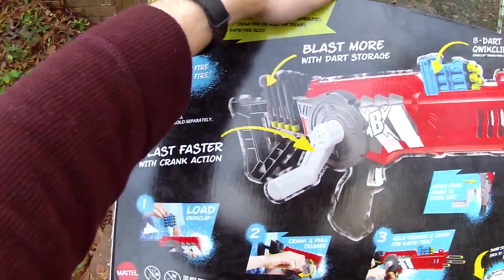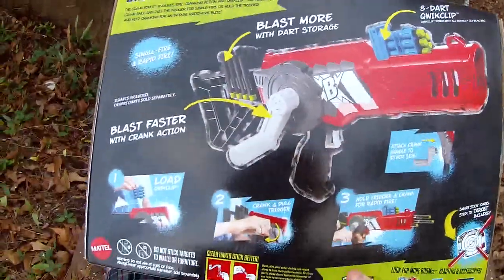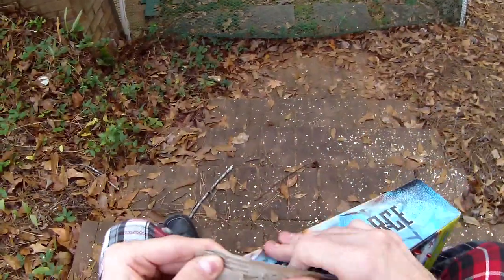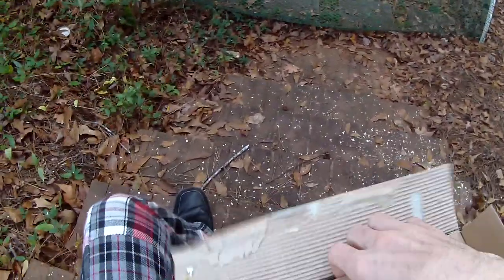It looks like the stock has some built-in dart storage, which is kind of cool. Down here they are advising that you clean darts to stick better — well, it wouldn't be a review of a BoomCo blaster if we weren't using some dirty darts. We'll start with their clean dart and then we'll use some of mine. Who wants to wash their ammo? That's just always so strange to me.